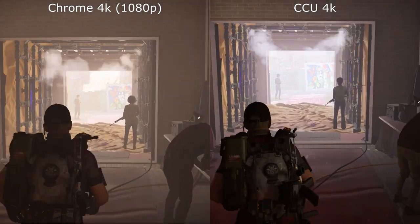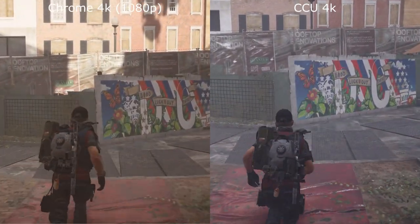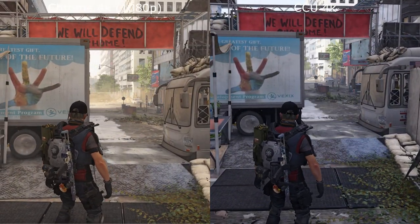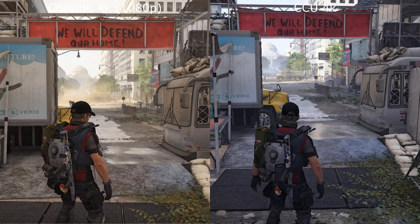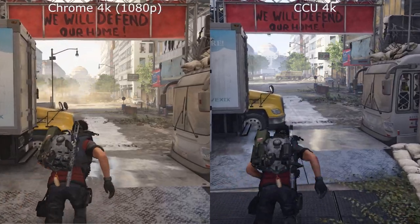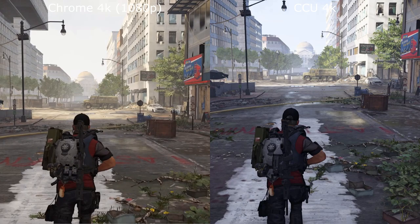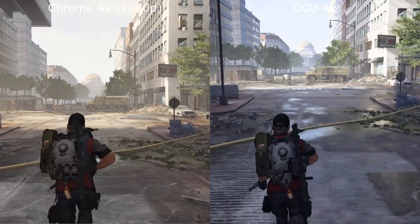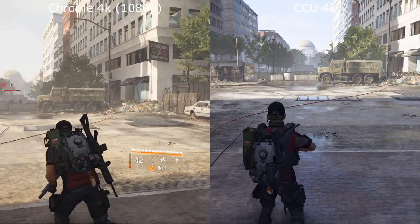And again, we can see it just being much clearer on the Chromecast 4K view. As we come through to the outside, you can see it's got that much more natural look. It almost seems like the Chrome version purposely has some more mist effects to kind of cover up some of the lower quality. As you look down the road here, the detail on the truck is much higher, as well as the sky and in the distance.